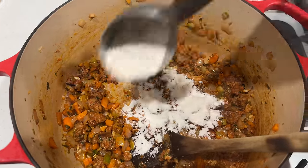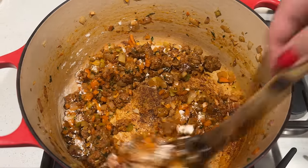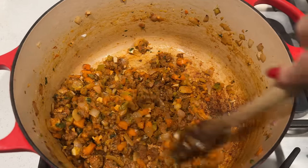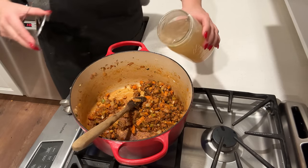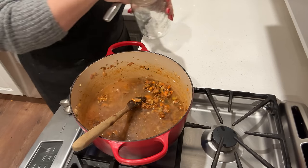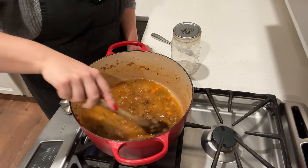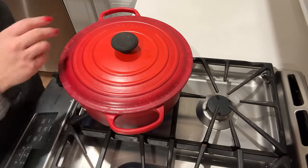Now I'm going to sprinkle in some flour. There's some browning on the bottom but that's not burnt — that's nice brown color. I'm going to use my homemade broth to deglaze the bottom of the pan.